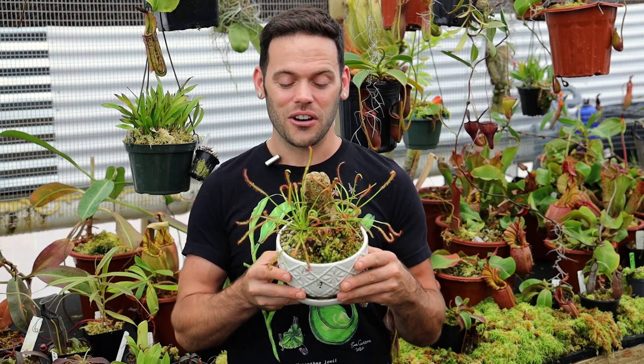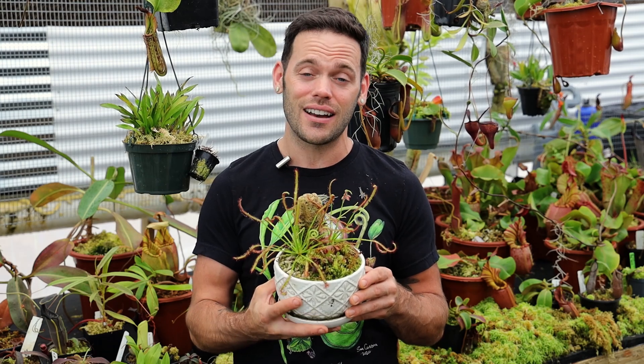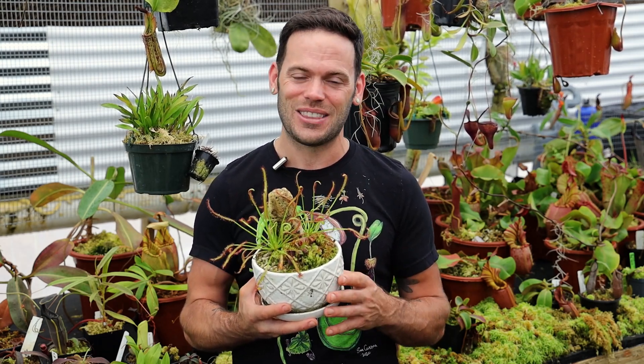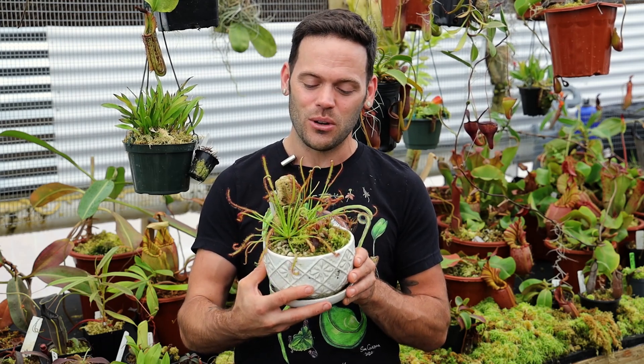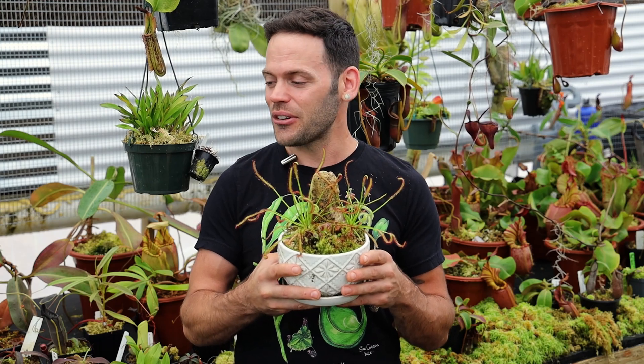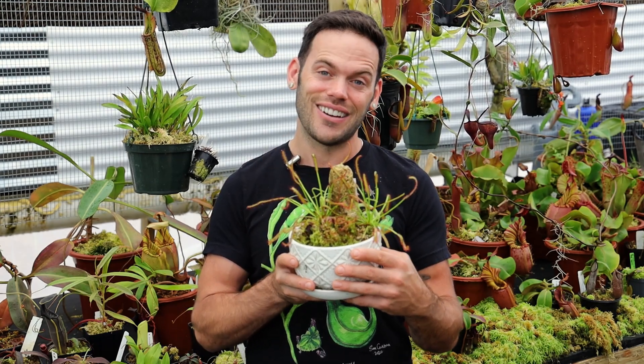Drosera, or sundews, are another really cool genus of carnivorous plant I love growing here at Redleaf Exotics. Although there are not nearly as many as Nepenthes in the greenhouse, I thought I would share these beautiful plants with you. You guys have been asking to see some sundews, and they're looking really nice. So let's dig into the beautiful world of Drosera.